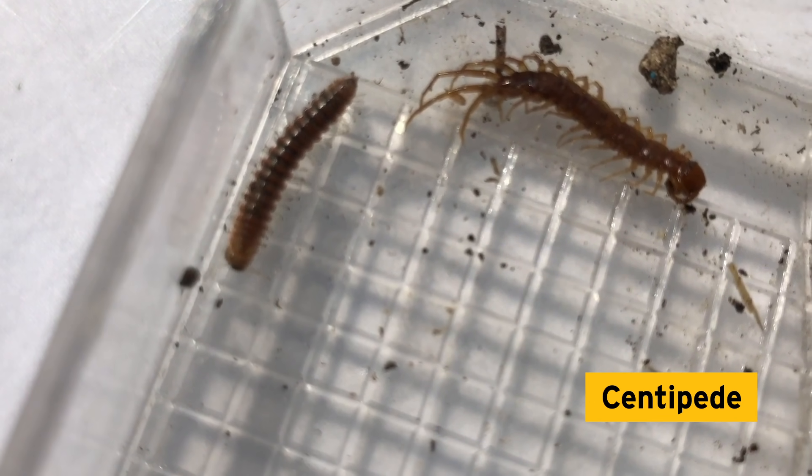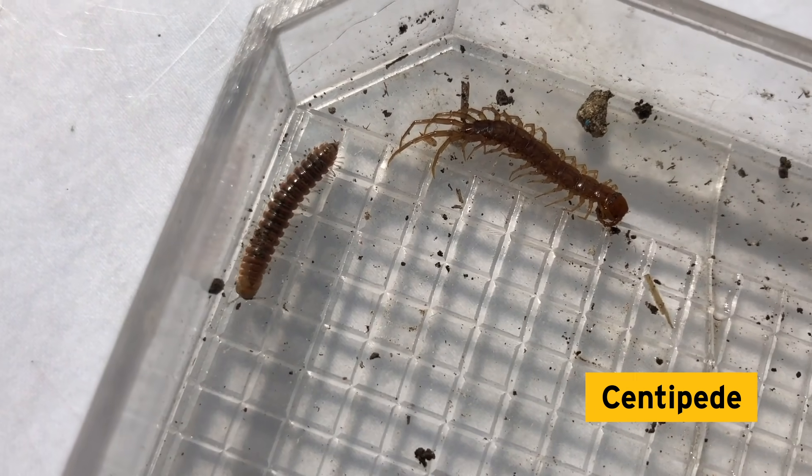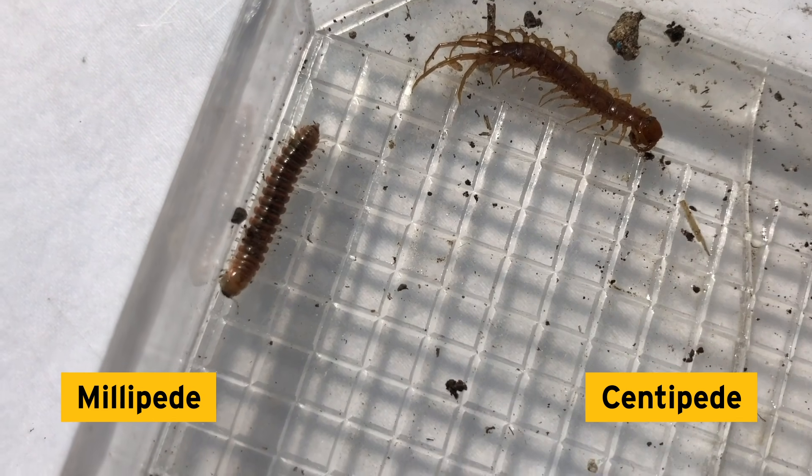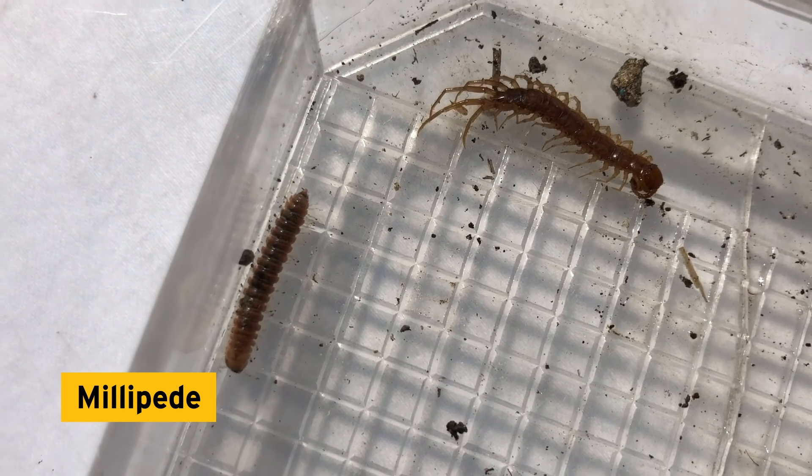Look — a centipede and a millipede! Do you know the difference between the two? Centipede legs typically spread away from the body, like the one on the right, and they only have one pair of legs per segment. Millipede legs point more down towards the ground and they have two legs per segment.